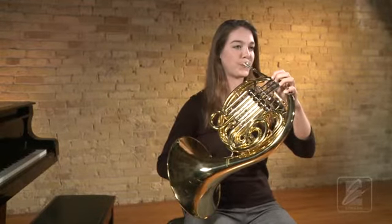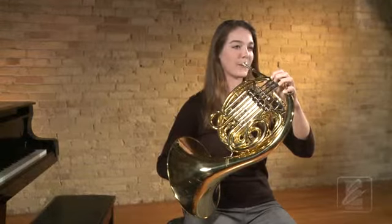You should keep your corners firm, but not tense, and keep your chin pointed down.